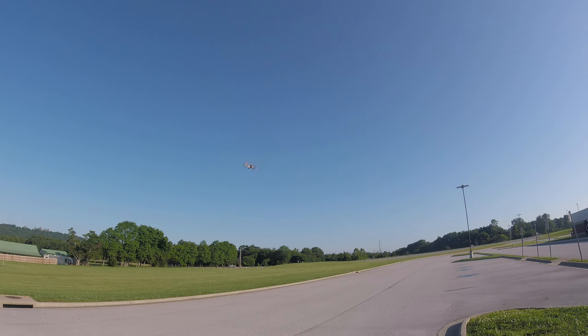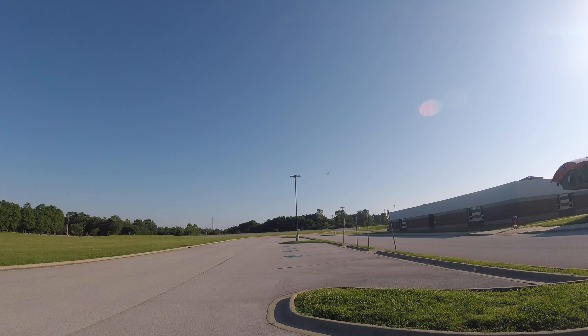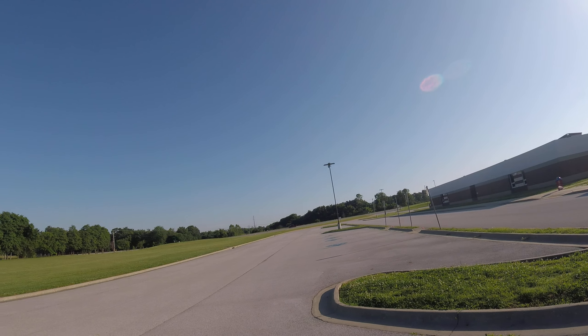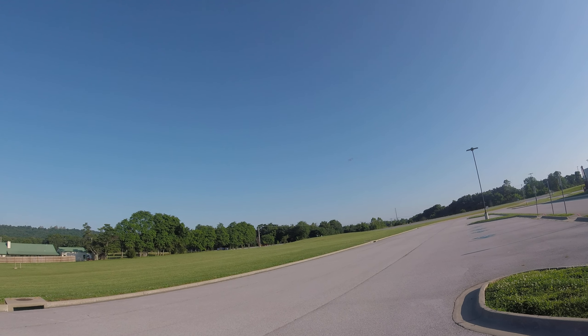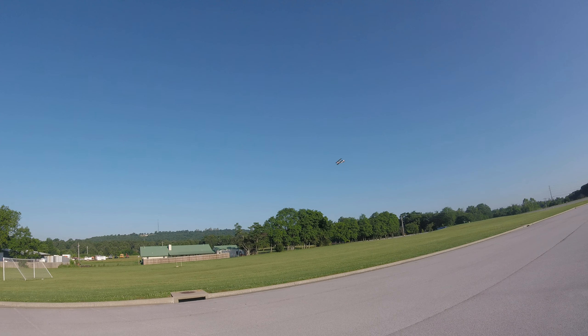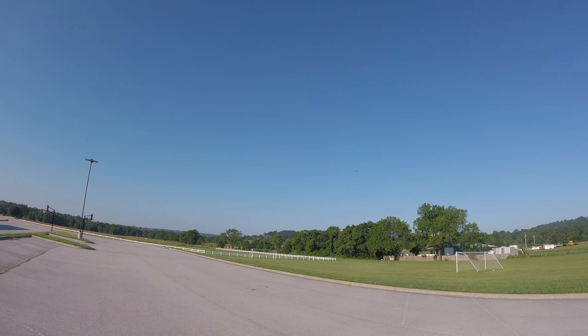I think this is going to be a 6-cell setup. I'm flying on 6 cells. I'm not sure 4 cells is going to do it — I'm only at about three-quarters throttle. There's full throttle. Yeah, maybe 4 cells will work; I'll try that next.